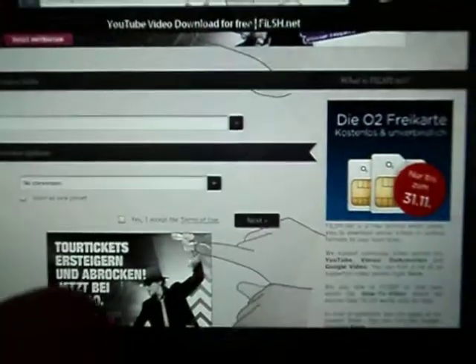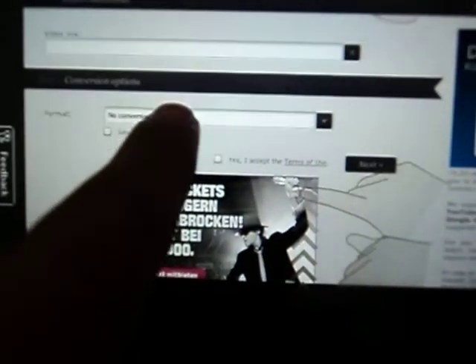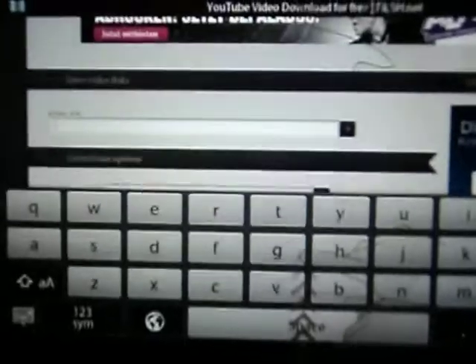You're going to paste a link from a YouTube video. I have just this video open and you copy the URL from here, then you go back to this and paste it over here.